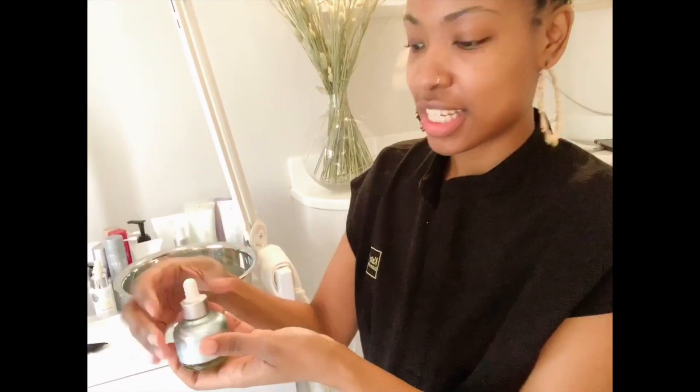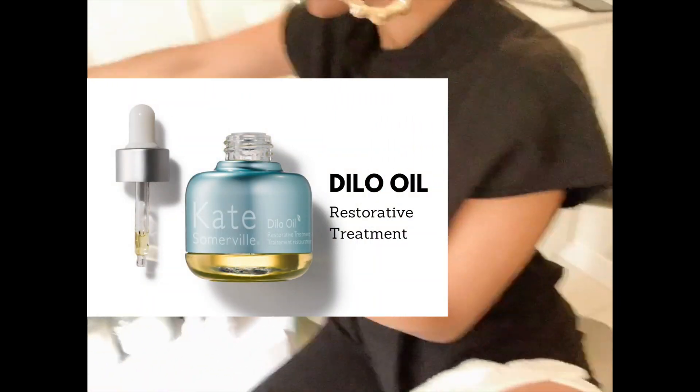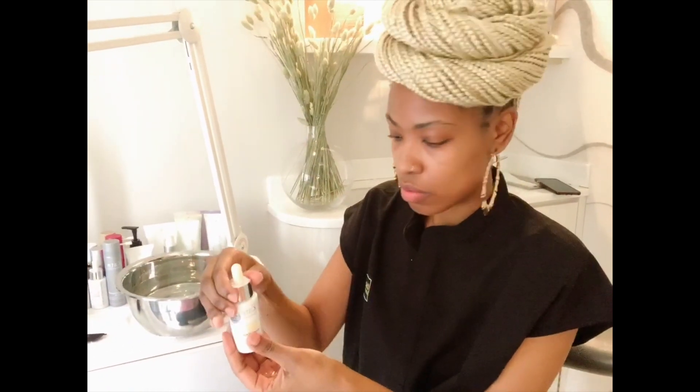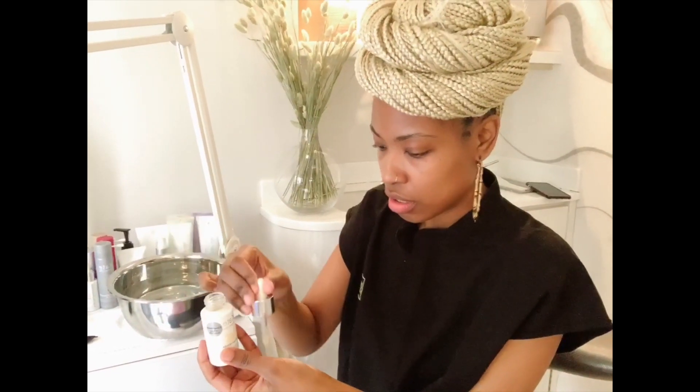Next is the massage. We're going to use the Delò oil from Kate Somerville — it's from the delò nut and it's an anti-aging oil. I'm also going to add in the ceramides and omega serum to restore the skin, get it hydrated, calm, and soothe. Just going to add a little drop in there and do our massage.